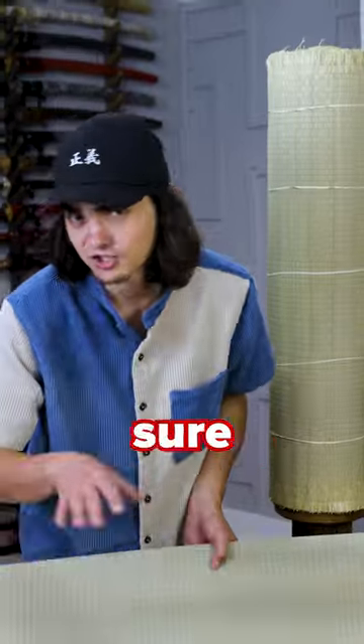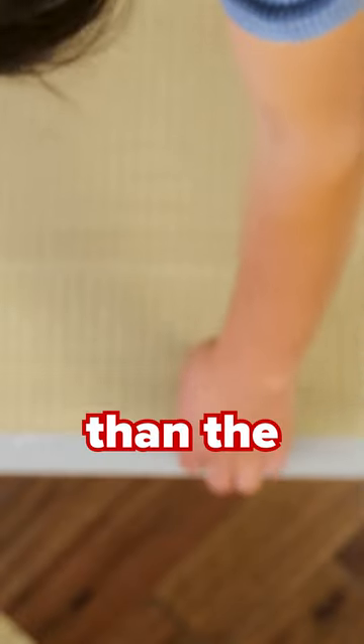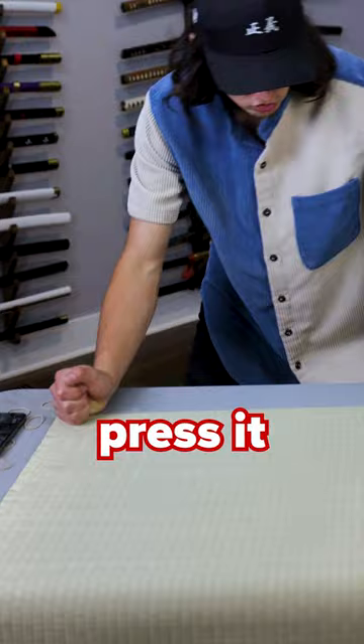First you're gonna want to roll this thing out. Once it's nice and flat, you're gonna fold it in half and make sure you make the top half about six inches shorter than the bottom. BAM! You're gonna crease it right there.